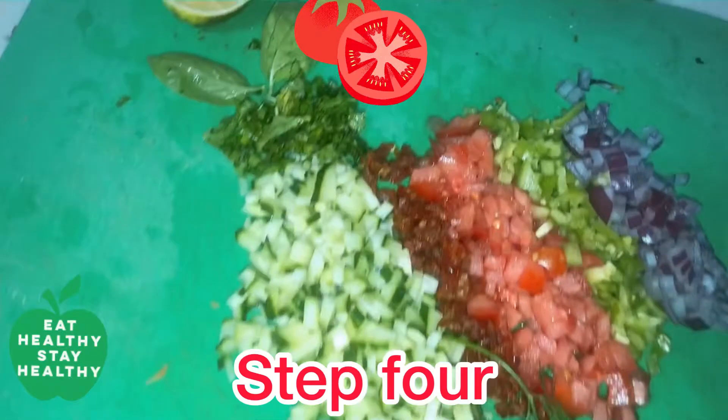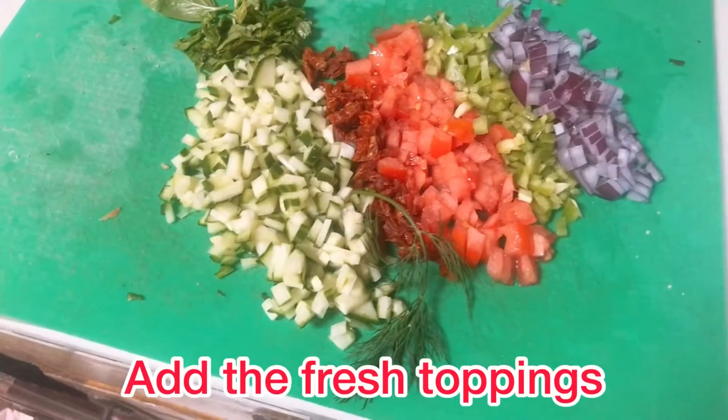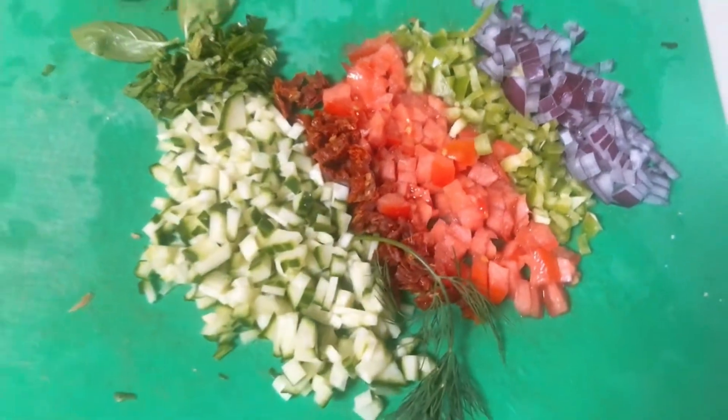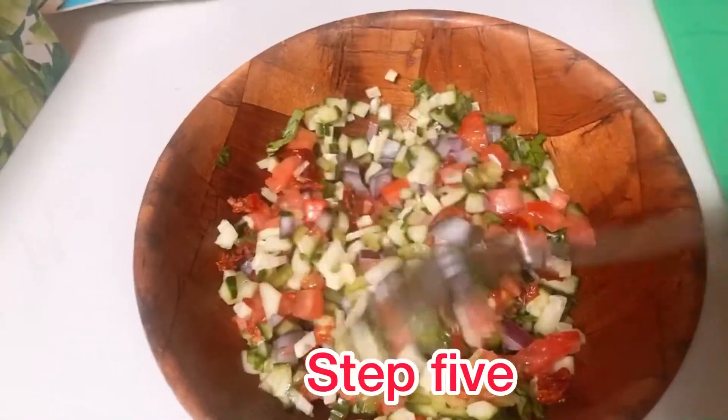For the topping, I'm using fresh ingredients: tomatoes, green pepper, red onion, sun-dried tomatoes, cucumber, and fresh basil. You could add any other fresh ingredients if you would like. Mix all the ingredients together.